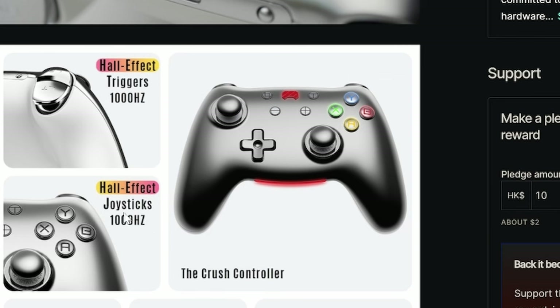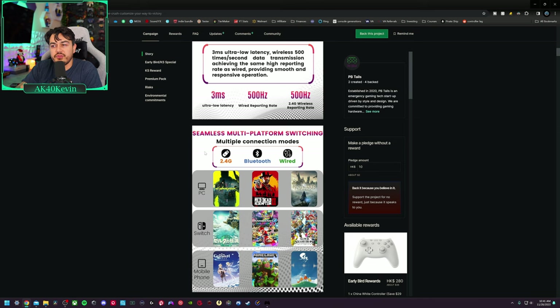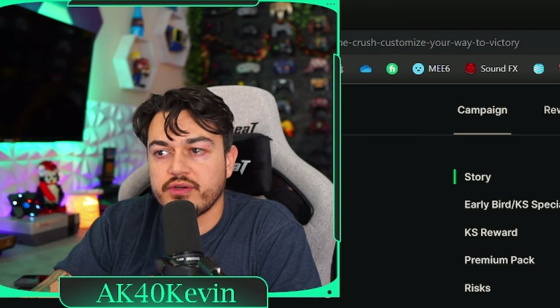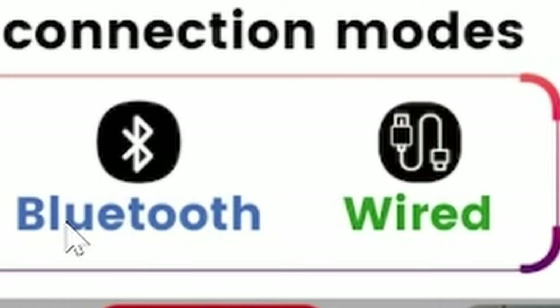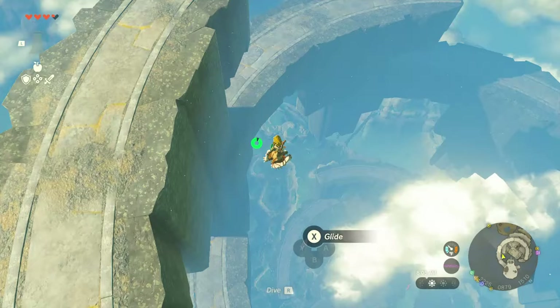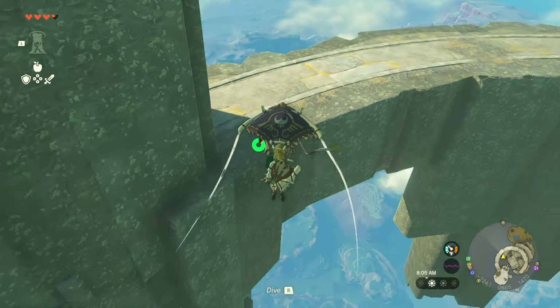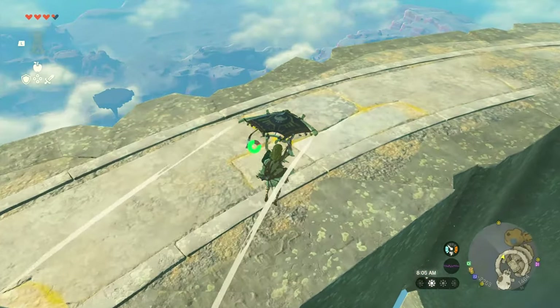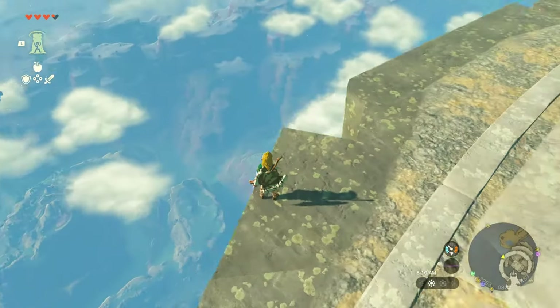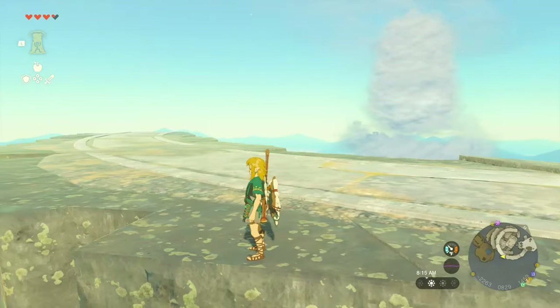Another note: on the Kickstarter page they're showing a 2.4 GHz dongle. There is no dongle for this controller — it doesn't ship with it. And Bluetooth is only going to be for connection to the Switch. If you're connecting to the PC, you're going to go wired — despite the fact this has a Bluetooth 5.0 card on board and your motherboard might have 5.1 or 5.2. You can't connect to your PC via Bluetooth, which I also thought was kind of weird.